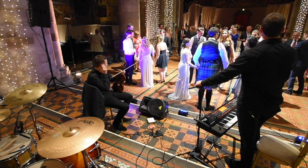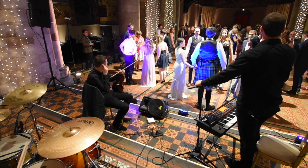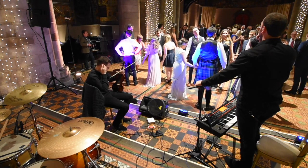Okay, excellent! So join hands in your set of six. This is the very beginning of the dance. You're in your circle.